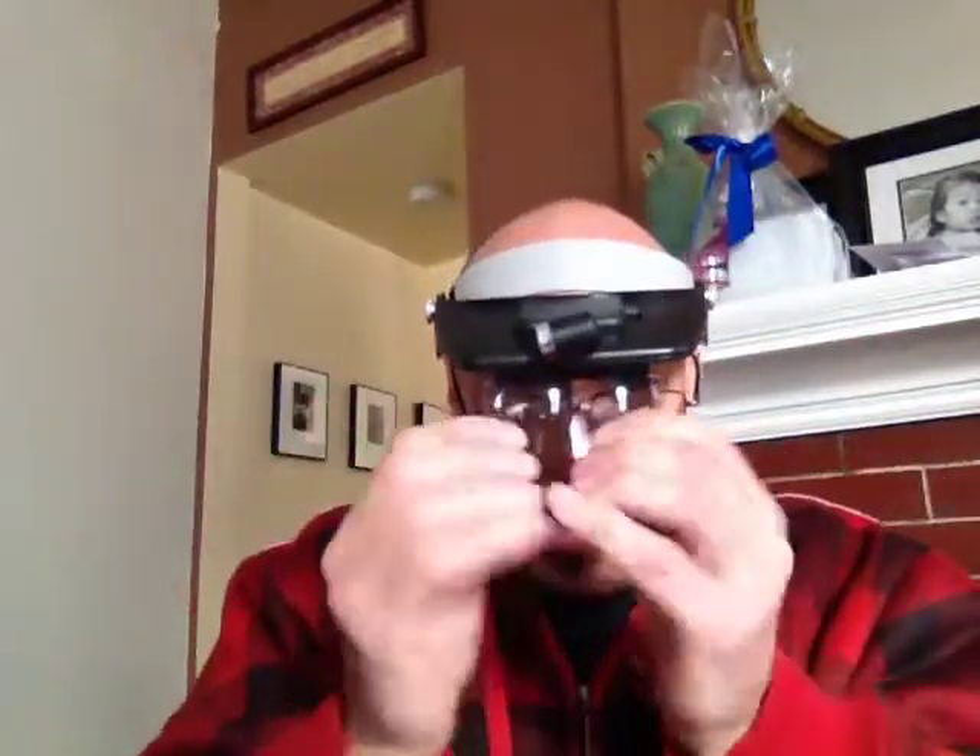Sometimes it's very helpful to be able to hold something in both hands in order to examine it. That's why I have this headband or visor that has a magnifying glass right on it, so you can hold things in both hands and really take a close look. It looks a little silly when you're wearing it, but who cares — we're talking about treasure hunting and making a few dollars for ourselves.